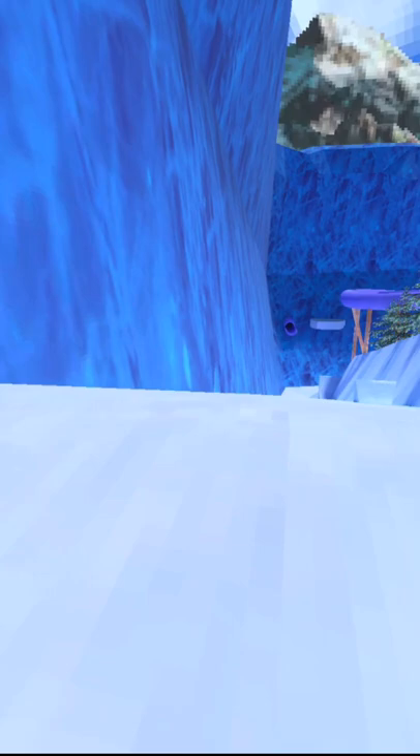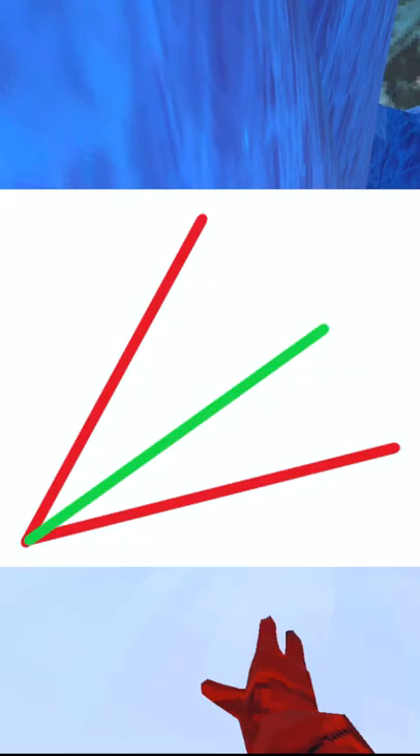If you just follow these few easy steps, you should be getting it in no time. The first step is you're going to be wanting to stand somewhere about here — it's not really too specific, doesn't really matter. You want to be a decent distance from the wall. The second step is you're going to want to have your hand angled about right there, just a little bit to the right of a vertical line.